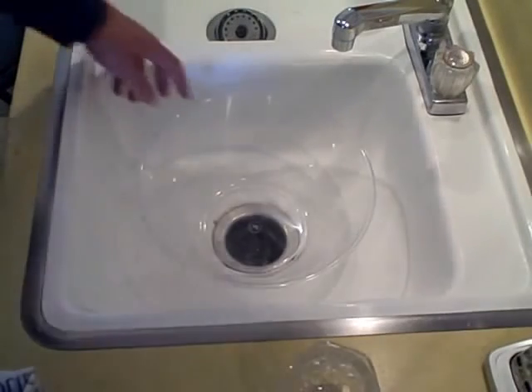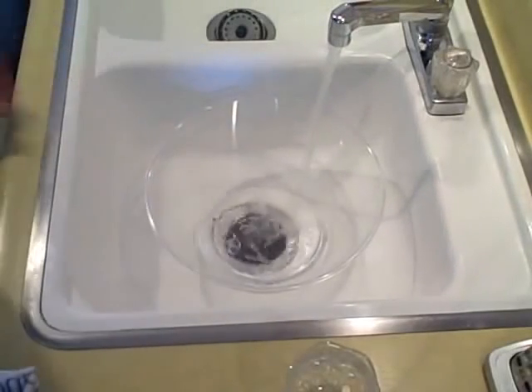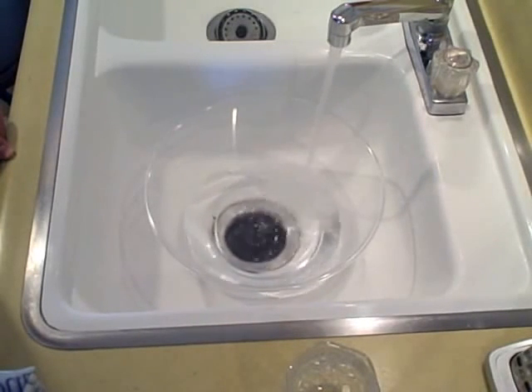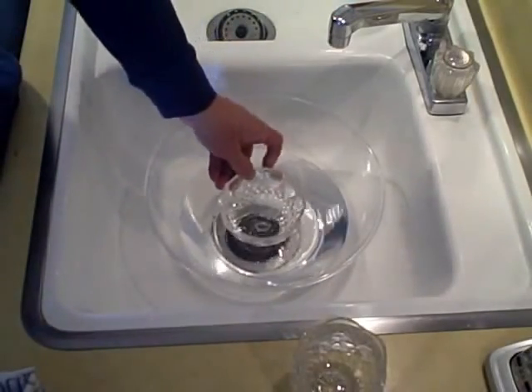And the last one, I'm just going to add tap water. My tap water tastes terrible, so we'll see how much better it tastes to just distill regular tap water. Then again, just put the collection bowl or collection mug in the center like that.